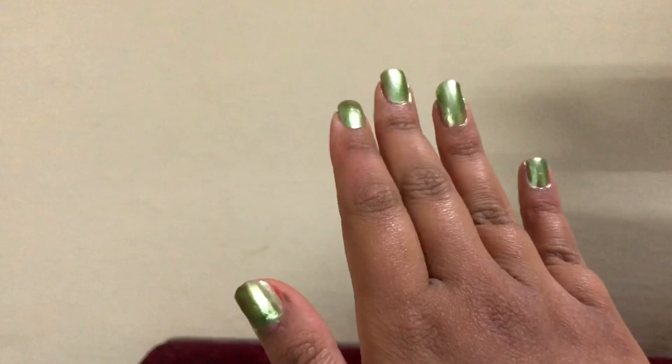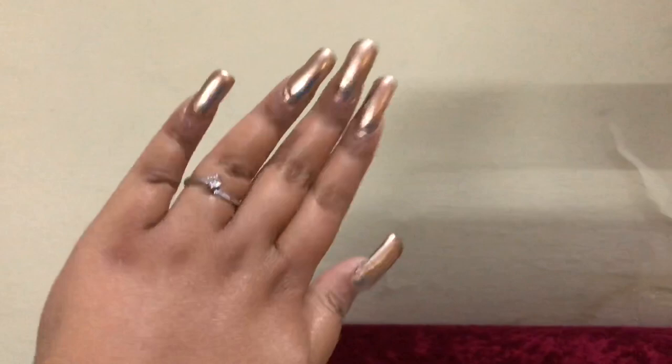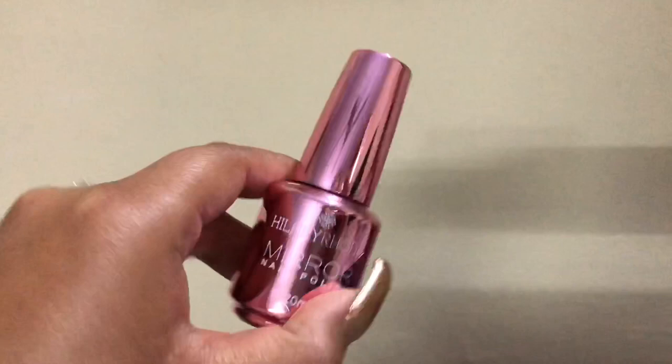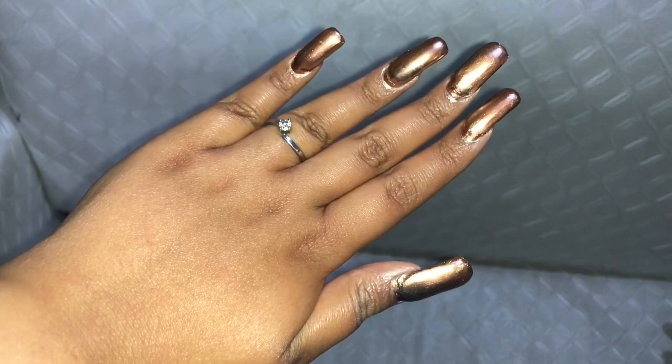Then I have this rose gold nude pink kind of colour, and this will be seen in my recent 10-15 videos because I have been using this nail polish a lot. By chance, it is not coming off my nails easily — which is a good thing. But sometimes after 2 days, if there is a crack, it starts to peel away. Other than that, it is a good long-lasting shade.